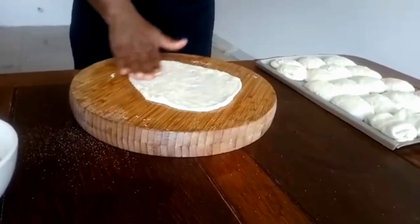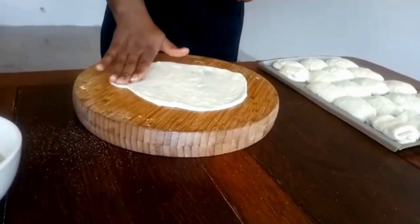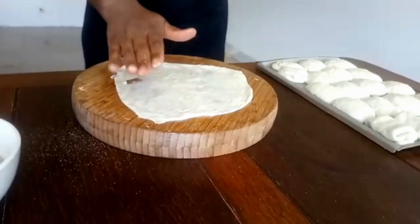You will see how I'm going to do it. When I finish, I'll show you how to cook it in the pan. After I do the rest again — I make my pan hot and start from the first one. Take some oil, put your hand on it, stick it on the surface and press it into a square shape.